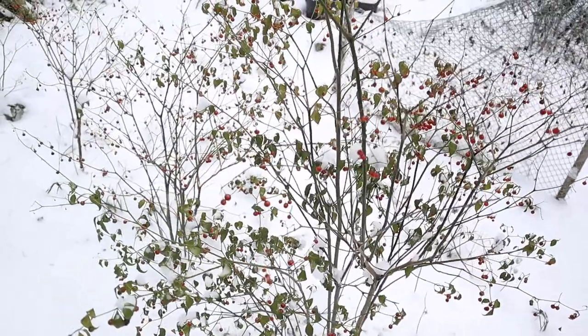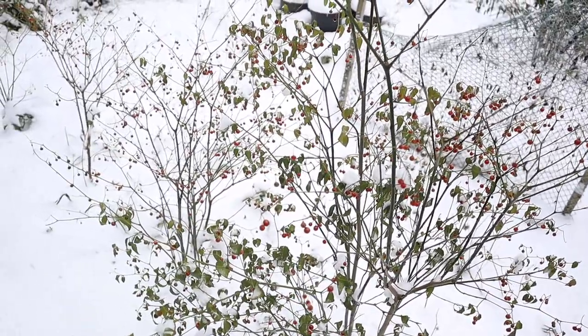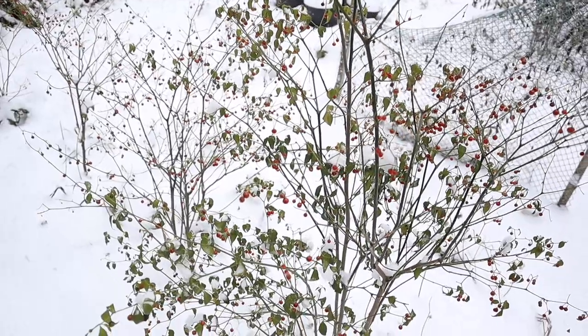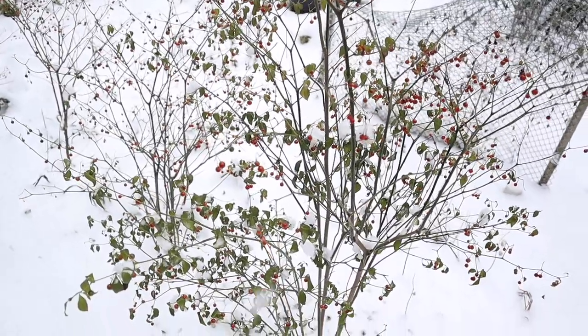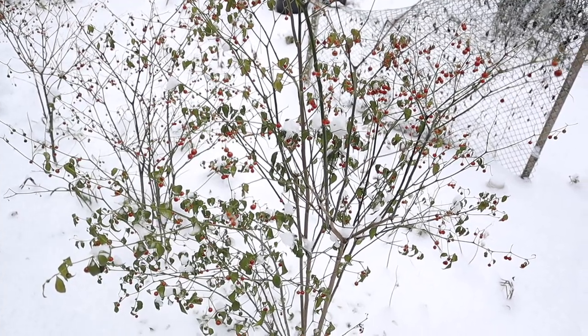Capsicum flexuosum plants are similar to siblings coming from the same parents. Each one is unique. Some of them retain their leaves for longer into the cooler season, and others will lose their leaves almost immediately when it gets cold, and some of the plants produce more berries compared to leaves.